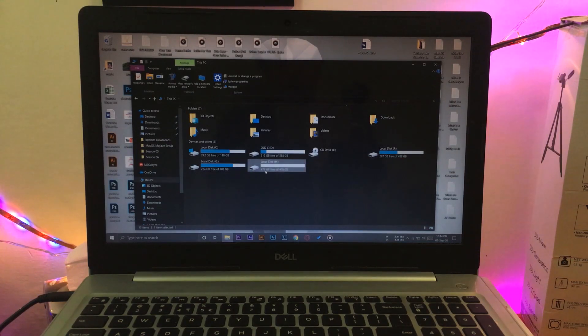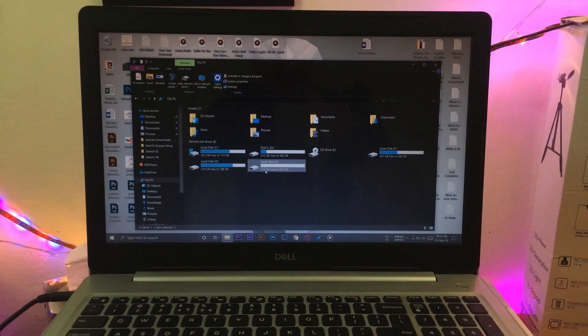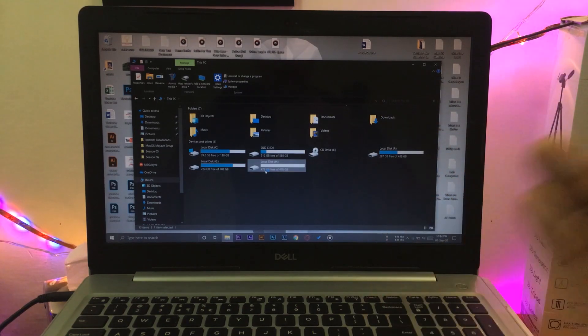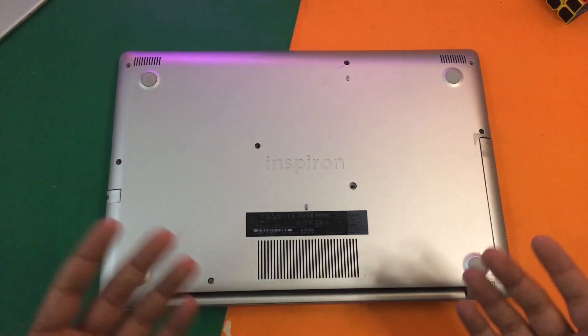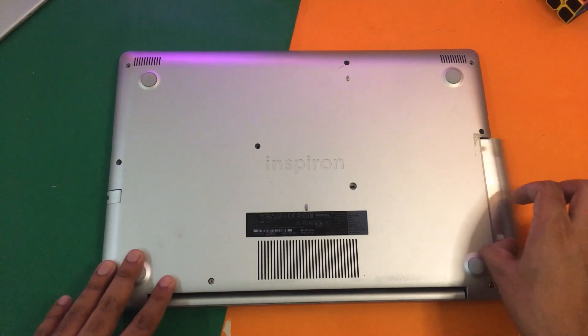Here you can see 476 GB free — this is the actual SSD. Now that I know the SSD is working correctly on my laptop, I'm just going to screw all the screws back and we're finished. I'm going to remove the hard disk drive bay first because there are two screws there as well, then screw everything back.